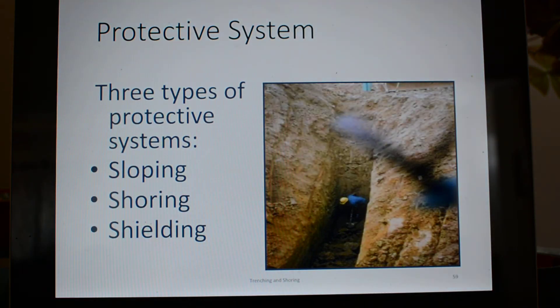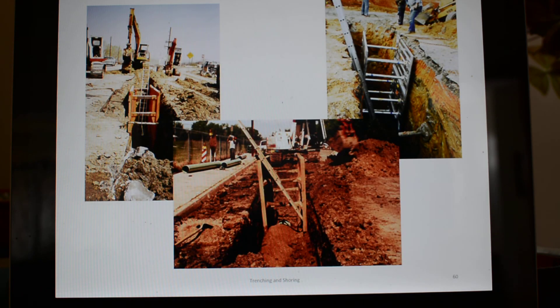Protective systems — there are three types: sloping, shoring, and shielding. Those three systems will protect you in a trench. Here's an example of a trench box. They've got this down to an art — they just move it down the trench with the excavator as it goes, cover up right behind it, and you just get the work done needed within the trench box. Safe, efficient, effective.